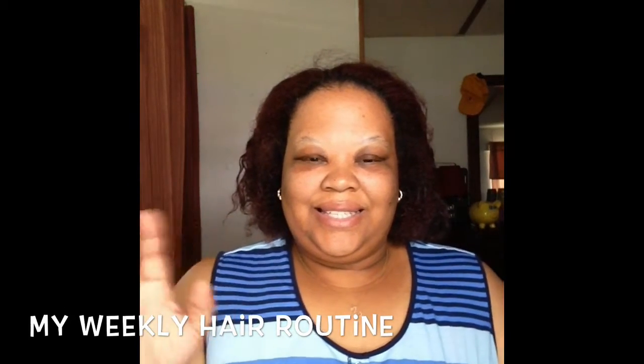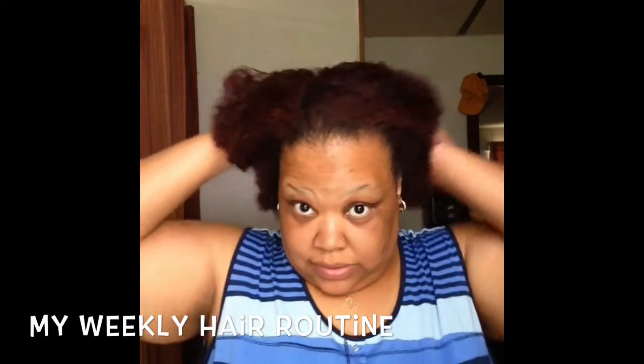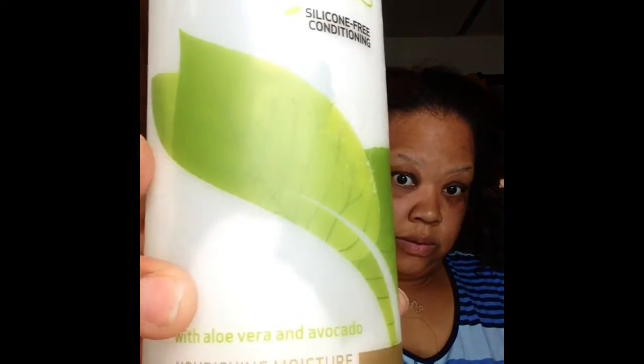Hi guys, today I'm going to be showing you my weekly hair washing routine. This is my hair just fresh out of a ponytail. I'm going to be using Tresemmé Naturals on my hair. The reason why I condition my hair beforehand is because I like to add that extra added moisture.